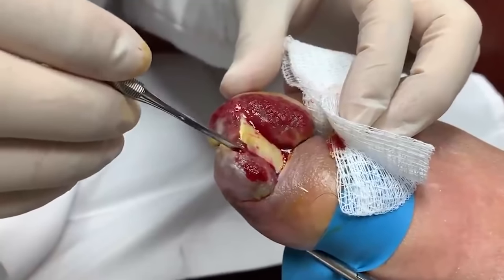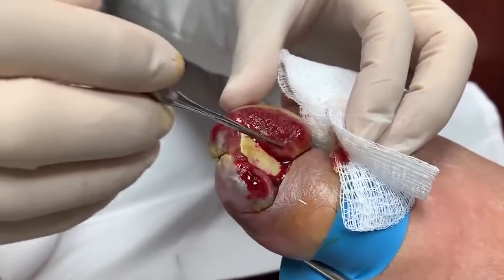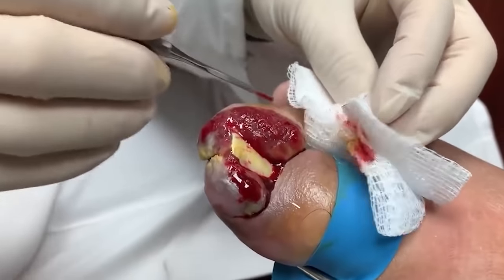This nail is irritating the skin and then your skin is trying to protect itself and forming a very large granuloma — almost looks like an extra toe.